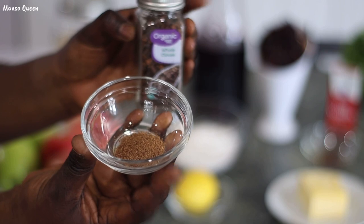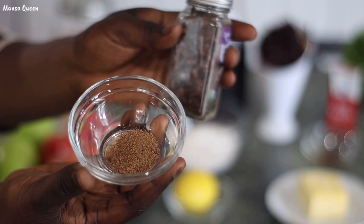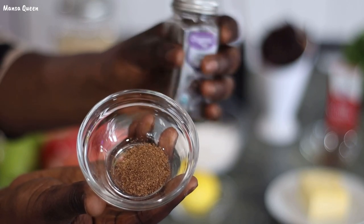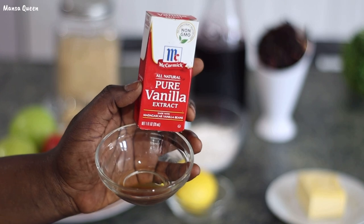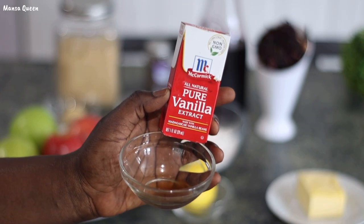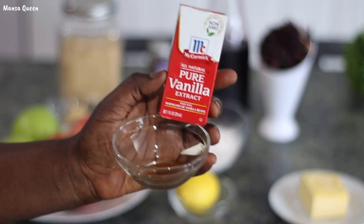You would also need some ground cloves. I didn't have any pre-ground cloves, so I just used my regular organic cloves and put them in my grinder — that's what I have right here. You just need half a teaspoon of ground cloves. You would also need half a teaspoon of vanilla extract. I love adding vanilla in all my baking recipes, so this is a must-have for me as well.